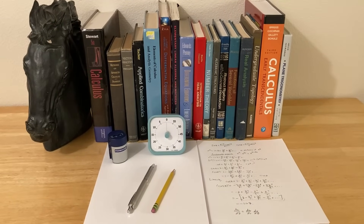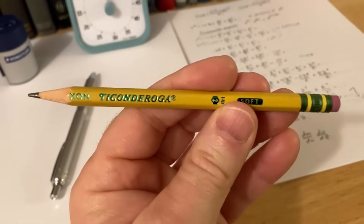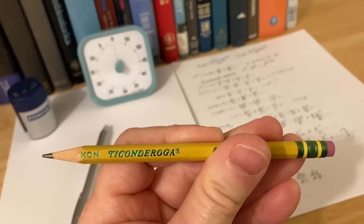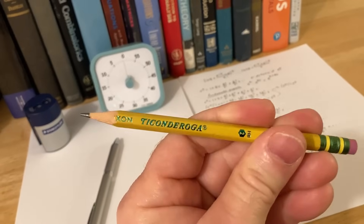Step one is to gather your supplies. For the purposes of this video, I'm going to show you the things that I've been using whenever I do math. This is a really good choice for a pencil — these are Ticonderoga pencils, and they're really good quality. This is the pencil I use, and it's pretty awesome. I'll leave a link in the description to all the supplies I use in case you want to check them out.